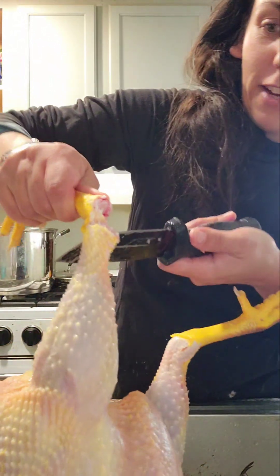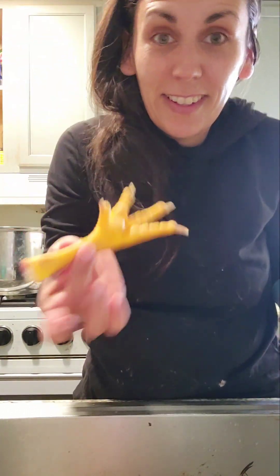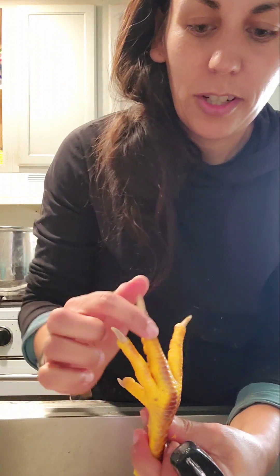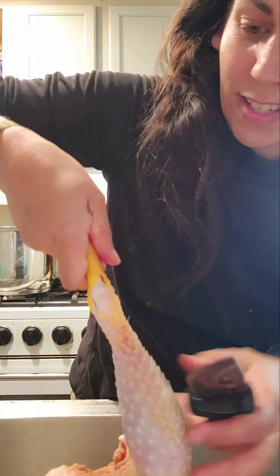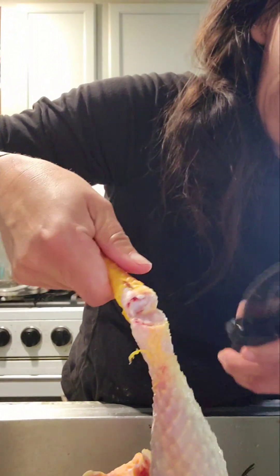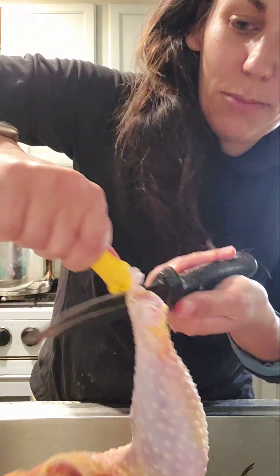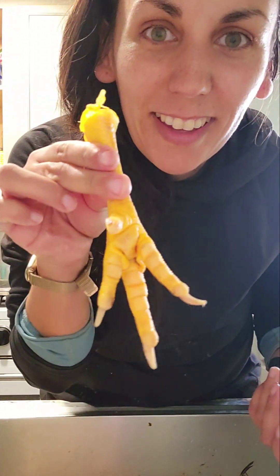Then you just keep holding it, keep letting gravity pull it down. And that's it — that's how you remove the chicken feet. Pretty simple. I'll show you again on the other side. Make sure the top of the foot is facing up. Find that joint, make your cut. There's the tendon — I've already sliced through the tendon. Now I'm just going to go around the whole leg, releasing the skin and the cartilage that was in between the leg and the upper leg. So that's it. Easy peasy.